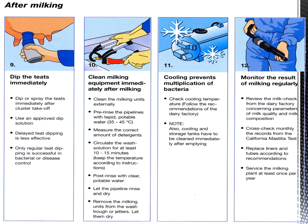Step eleven: cooling prevents multiplication of bacteria. Check the cooling temperature and follow the recommendations of the dairy factory. Note: cooling and storage tanks also have to be cleaned immediately after emptying.